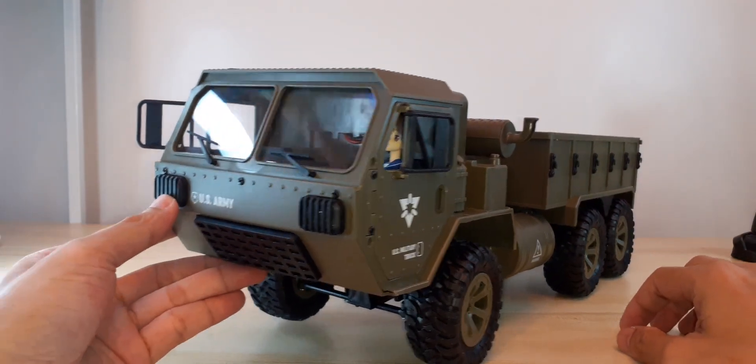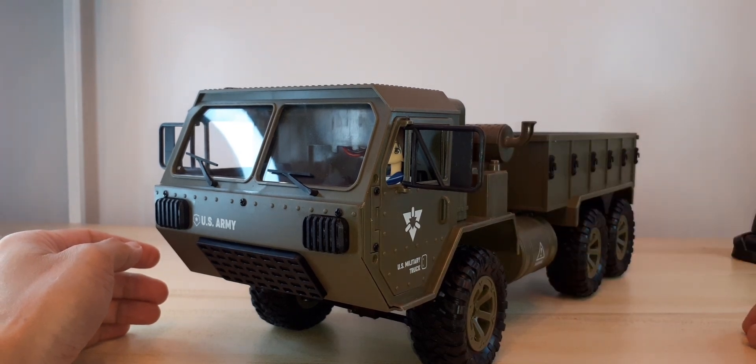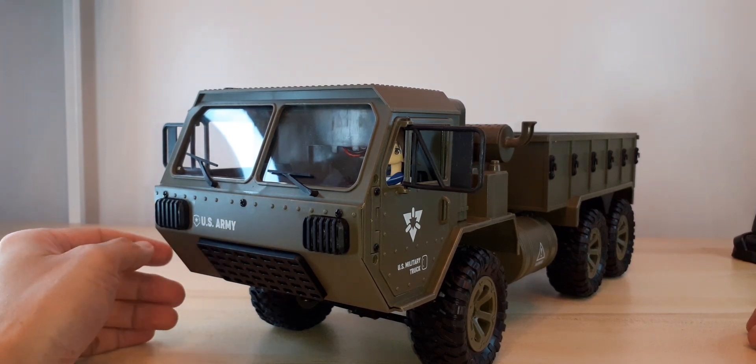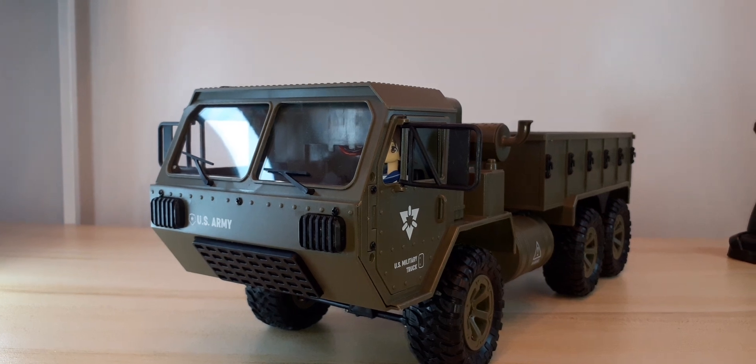There you go guys — our Faye F004A US Army military truck. Thank you guys for watching and see you on my next unboxing. Have a nice day and bye for now!